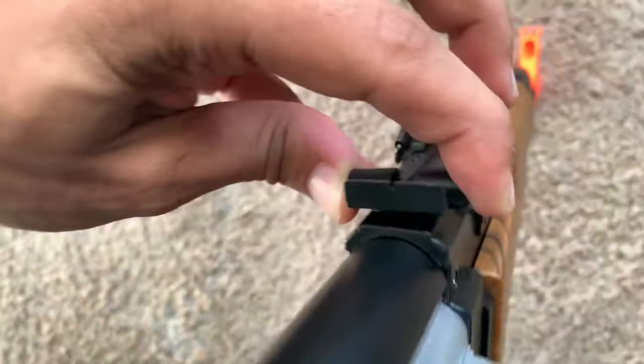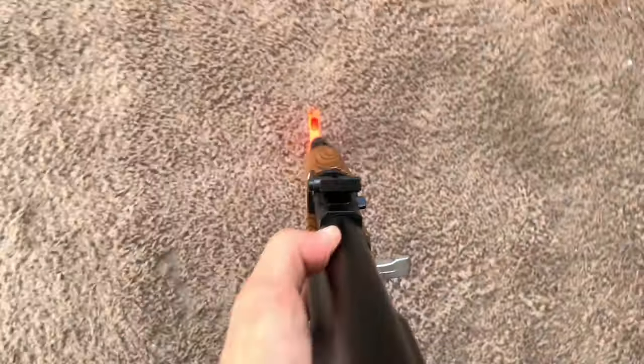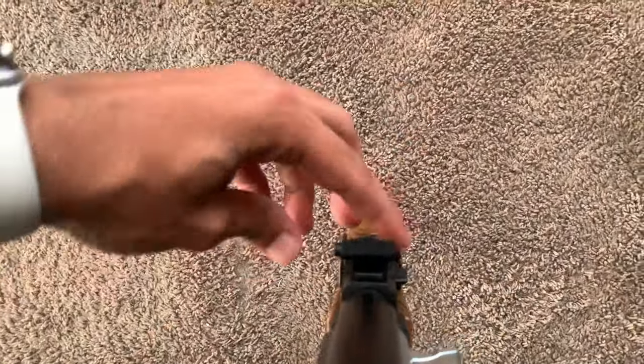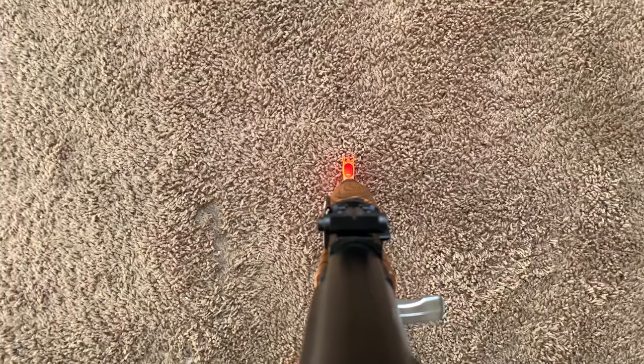The sight is adjustable — all you have to do is pinch these two buttons on the side and you can slide it down. If you slide it all the way down, the sight comes all the way up, and you can adjust that as needed — about halfway or pulled all the way back. I love that wood finish on the gun, as you can see on the back of the handle.